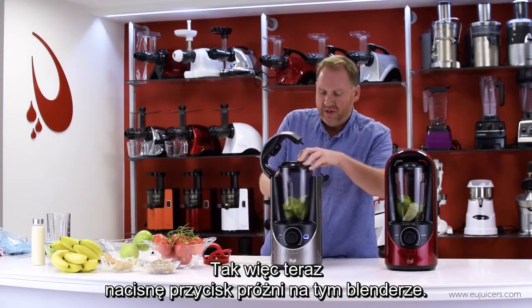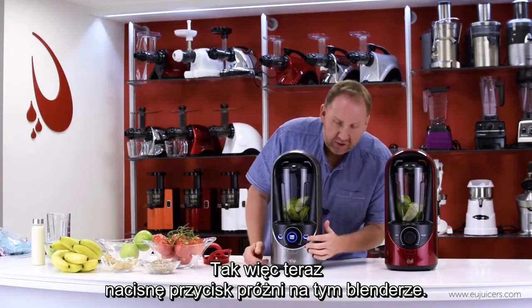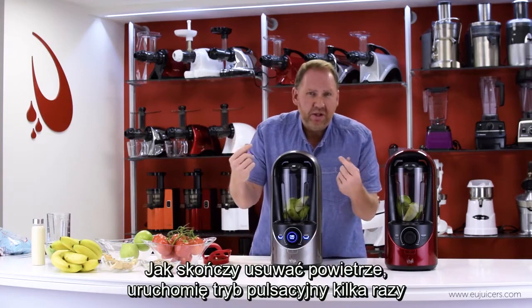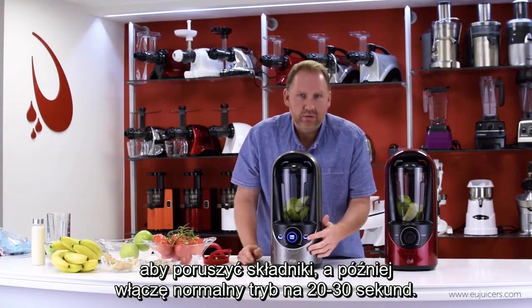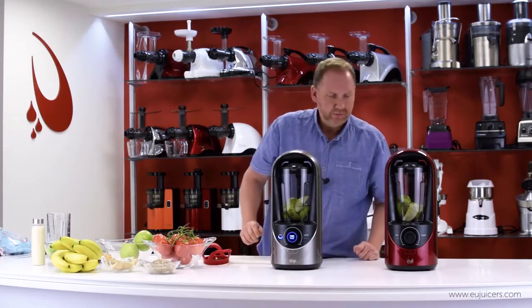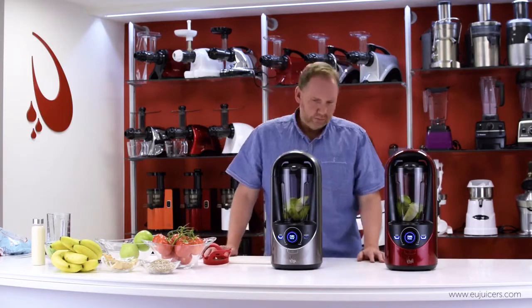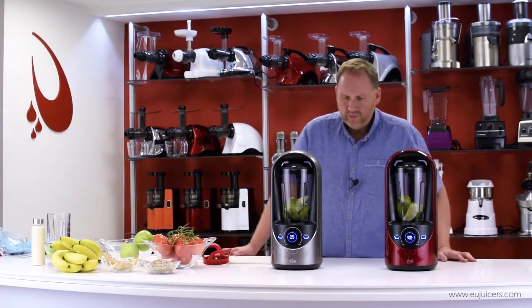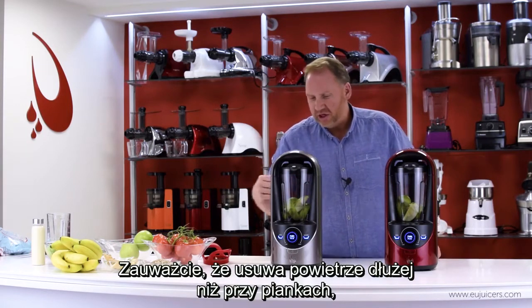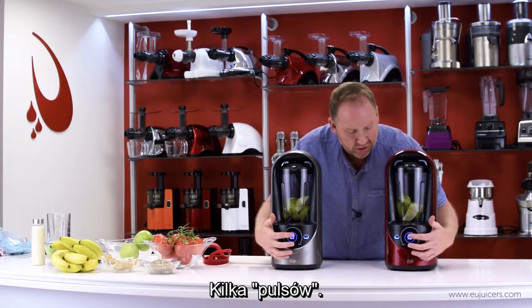So what I'm going to do is hit the vacuum button on this one. Once it's done vacuuming, I'm going to pulse a couple of times to get the ingredients moved around, and then just run it for 20–30 seconds. You'll notice it ran a little longer than with the marshmallows, because there's more air to pull out of this jar. So a few pulses.